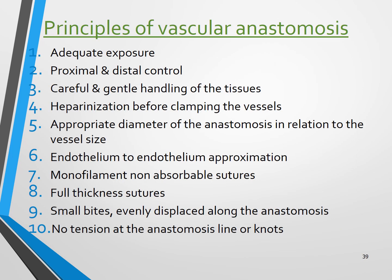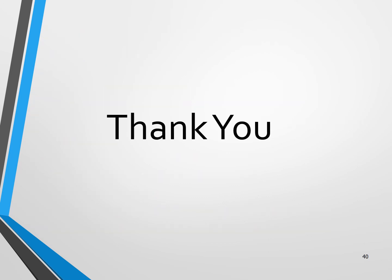I would once again like to emphasize these 10 principles of vascular anastomosis. Thank you.